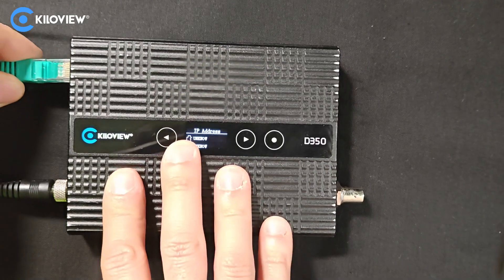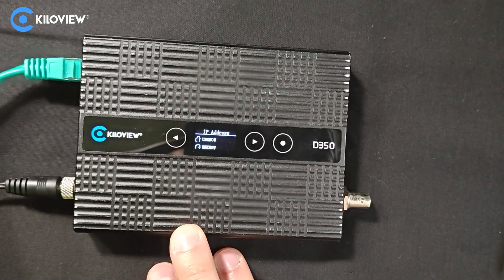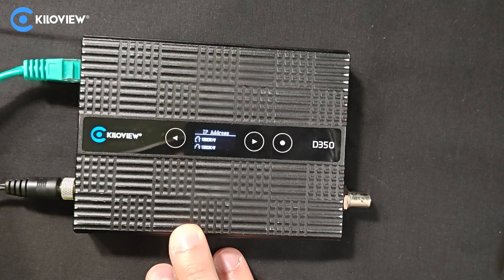All right, now we simply put the Ethernet cable inside of the device. Our DHCP server will give us an IP address and we can access the web UI of the decoder.